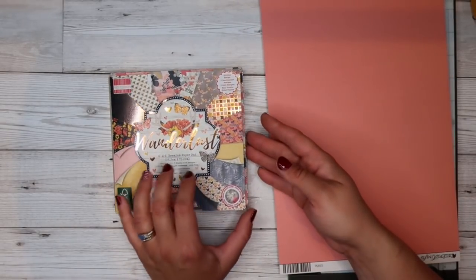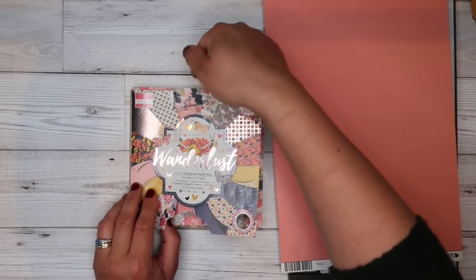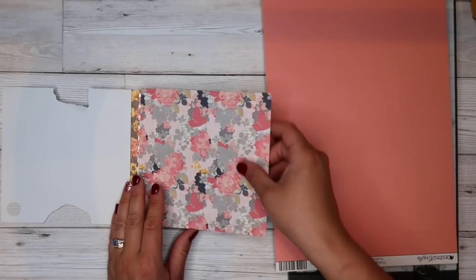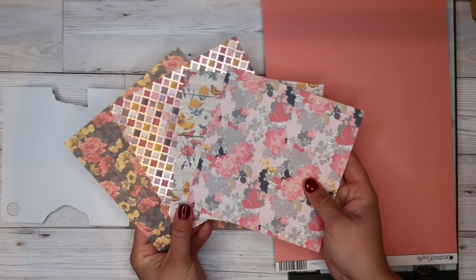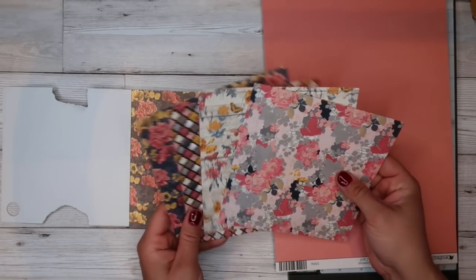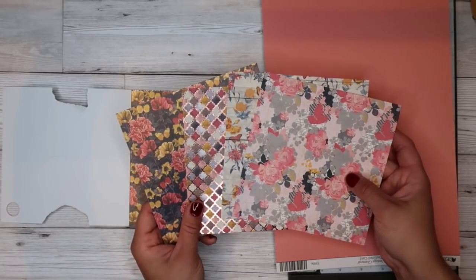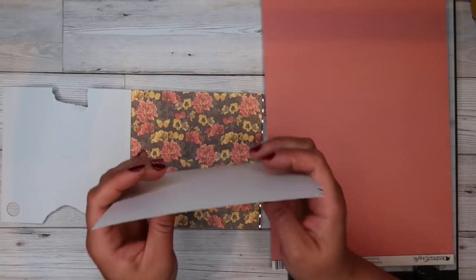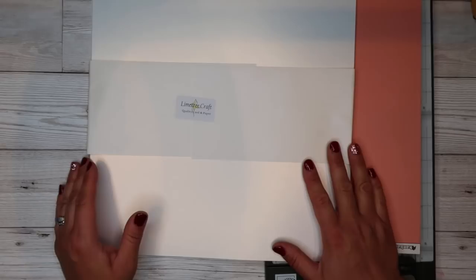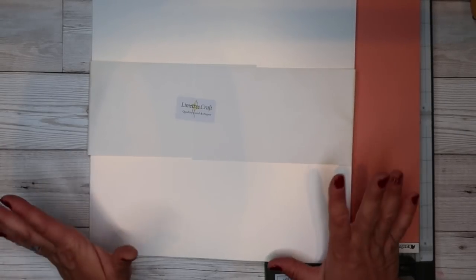I've already gone through this paper pad. I've picked these four that I want to use on my card today and I am going to use one of the bolder prints for the background of my card. It's Saturday night, I've had a fantastic day alone crafting, so I'm in a fantastic mood.